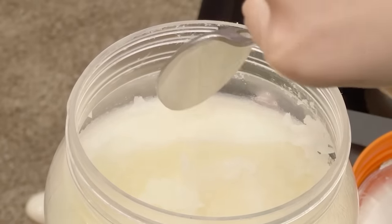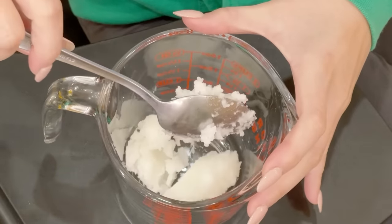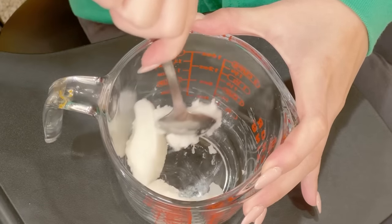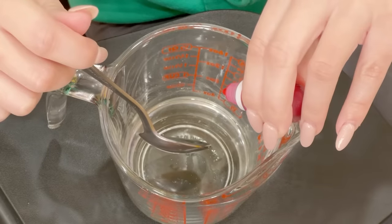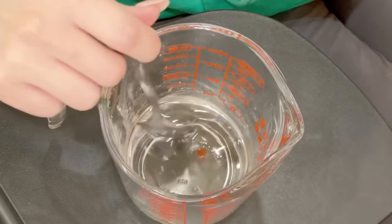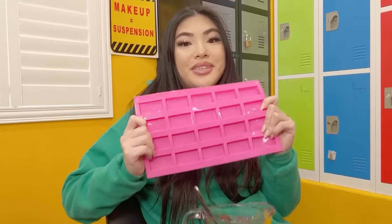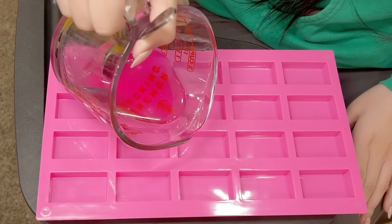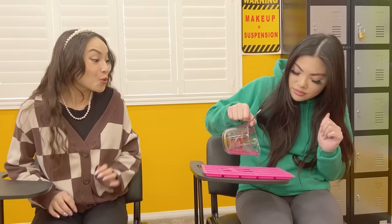Wow, where'd you get it? I made it! Let me show you. You just need coconut oil and food color. Use a spoon to scoop out some coconut oil, add it into a measuring cup, and stir it. Now that it's melted, we can add the food color. Stir it until it's mixed evenly. For the next step, we need a silicone mold — slowly pour into each slot. Be careful not to spill. Can I try? No, you have to wait for it to harden.